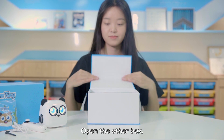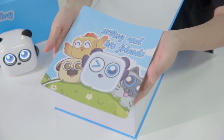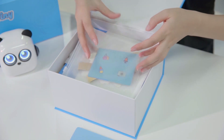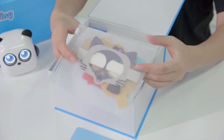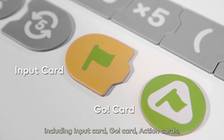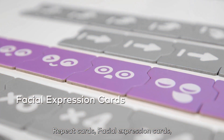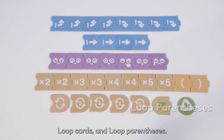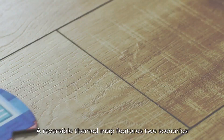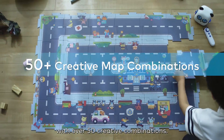Open the other box. There are 36 coding cards, including input card, go card, action cards, repeat cards, facial expression cards, loop cards, and loop parentheses. A reversible themed map features two scenarios with over 50 creative combinations.